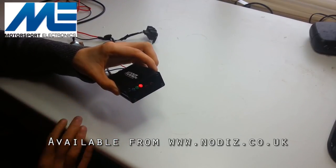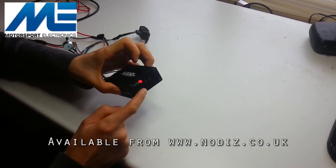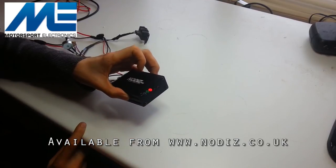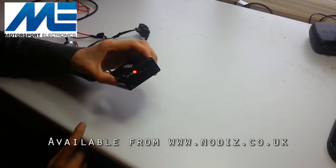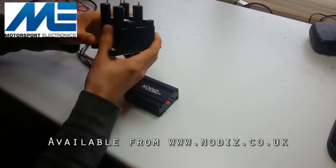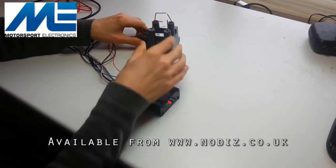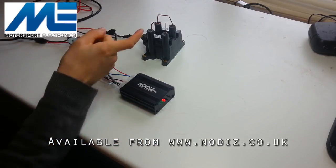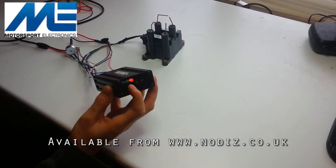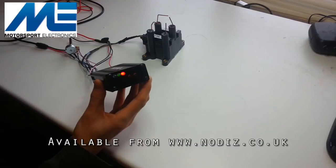The red LED indicates the unit is powered and microcontroller-controlled — it's not just a simple power LED; it confirms everything is up and running correctly. This is the first port of call when installing your Nodiz: check that you're getting power and that the red LED stays lit when cranking, since a voltage drop during cranking can cause it to turn off. When we turn on the RPM feed you'll see and hear the spark gap occurring, and the LEDs alternately flash to show the coils are firing.